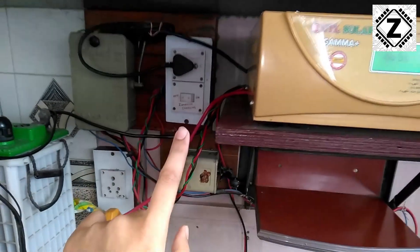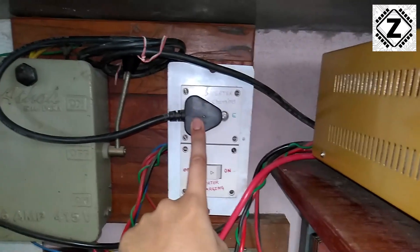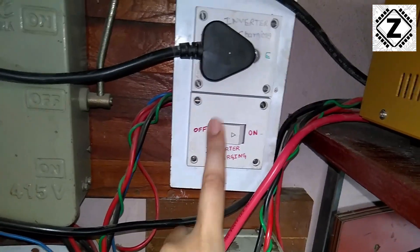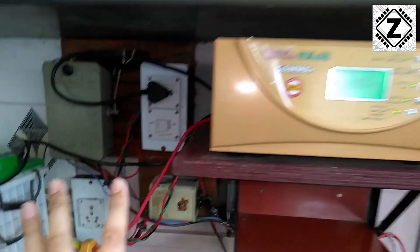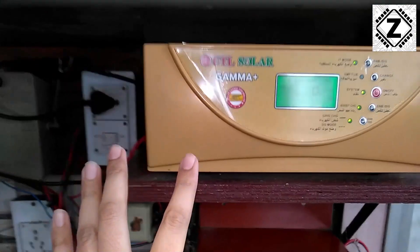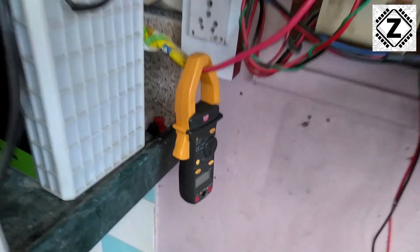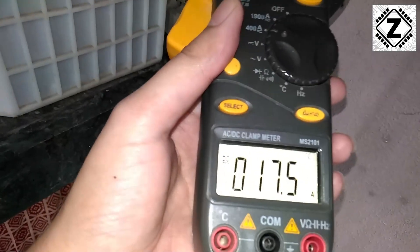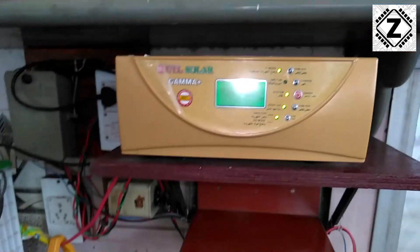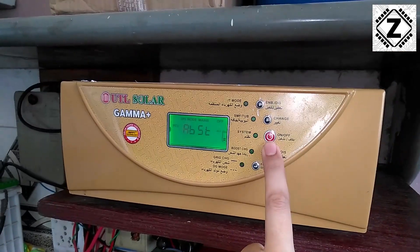Let me explain the wiring I have done here. This is the mains energy input coming into this machine from this socket, and the mains is completely powered off as you can see. The current scene is just between the battery bank and solar energy. Before turning the system off, let's see the current charging — roughly 17 to 18 amperes are being offered to the battery. Now let's begin the experiment by turning off this system.